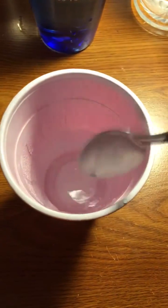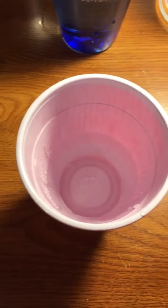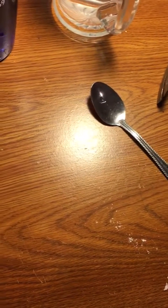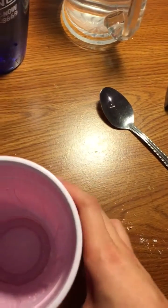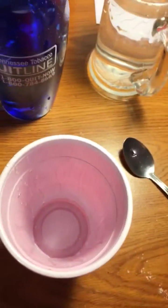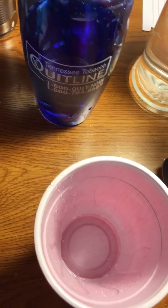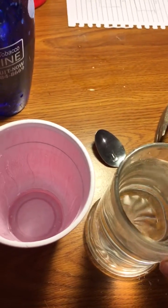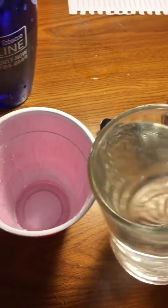And I can just stir it to make it faster. Increasing the surface area of the sugar helps it dissolve faster because more of the sugar comes in contact with the water.